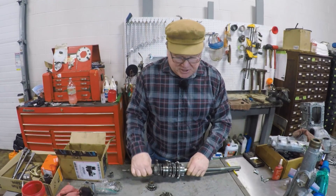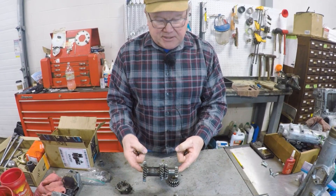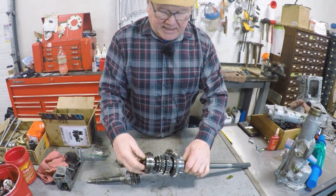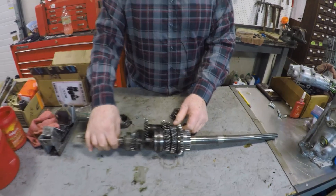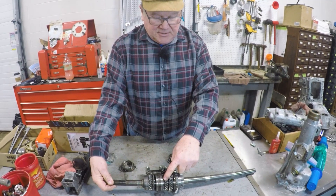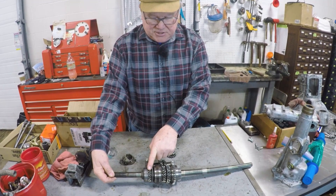Now we're down to the gear set. This is the reverse gear, this is the lay gear — in American it's called the counter gear. This is the first motion shaft, this is the main shaft, this is the three-four sliding hub, and this is the one-two sliding hub. When your foot's off the clutch, the first motion shaft is turning, and that's turning the lay gear. The third and second speed gears are always turning when the clutch is out.